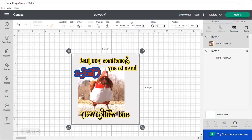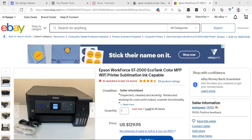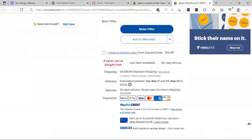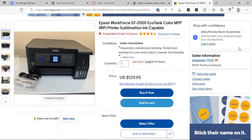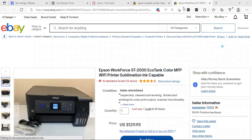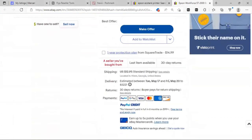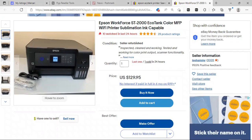Let me show you on eBay. This is the exact sublimation printer that I have — I actually paid $140 plus shipping, and this one right now is $129.95 with $12.95 shipping. It works great. It does take a bit to switch over to sublimation. This is the same seller I bought my printer from. On average these go for around $369, so this is a deal. You need to make sure it is an EcoTank — it must say EcoTank.